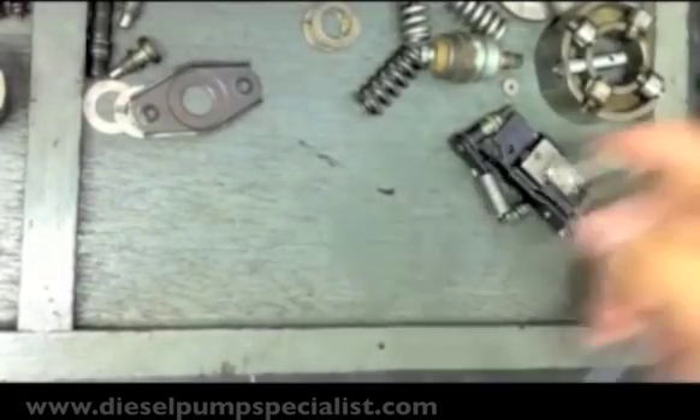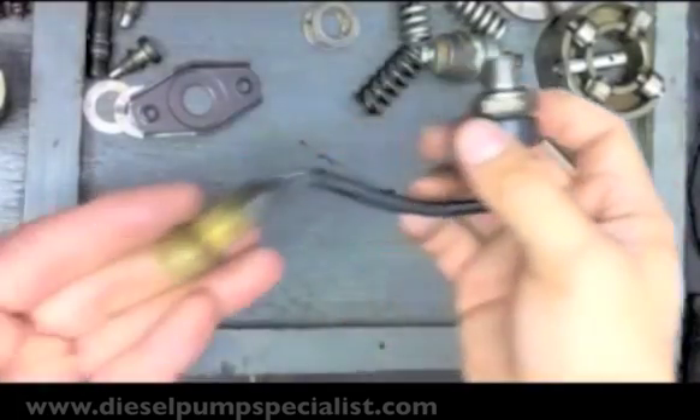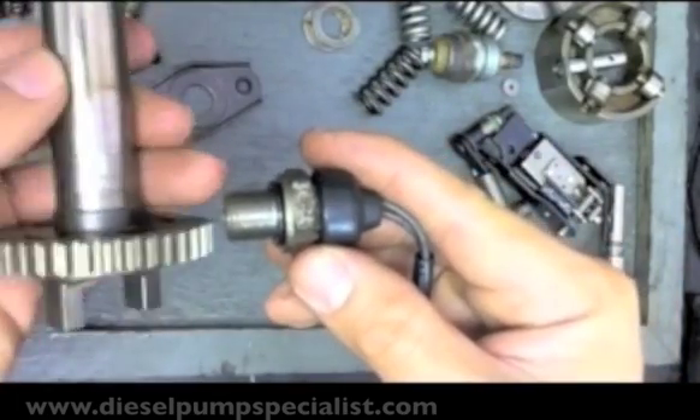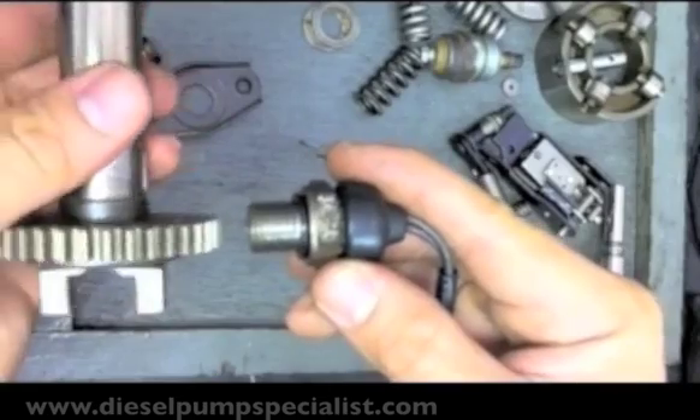The pump is also equipped with a speed sensor. This speed sensor generates pulses by means of the drive shaft gear.